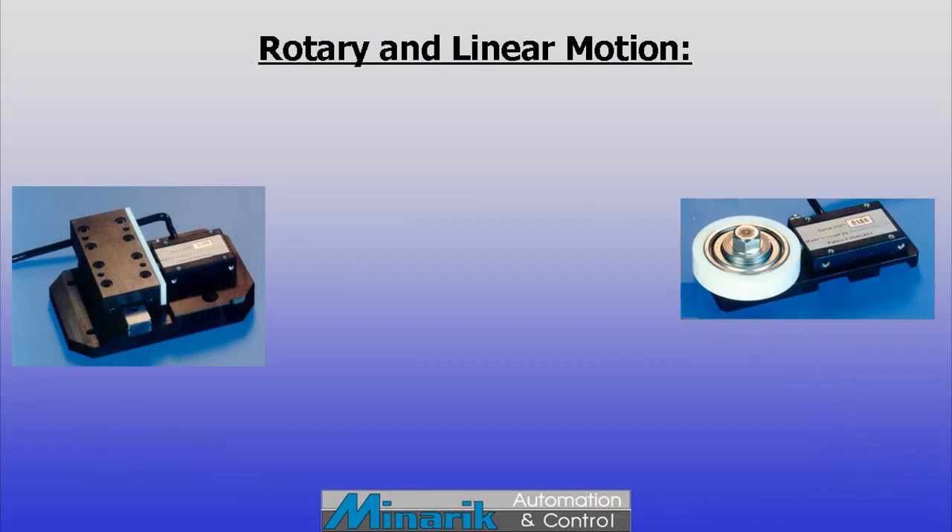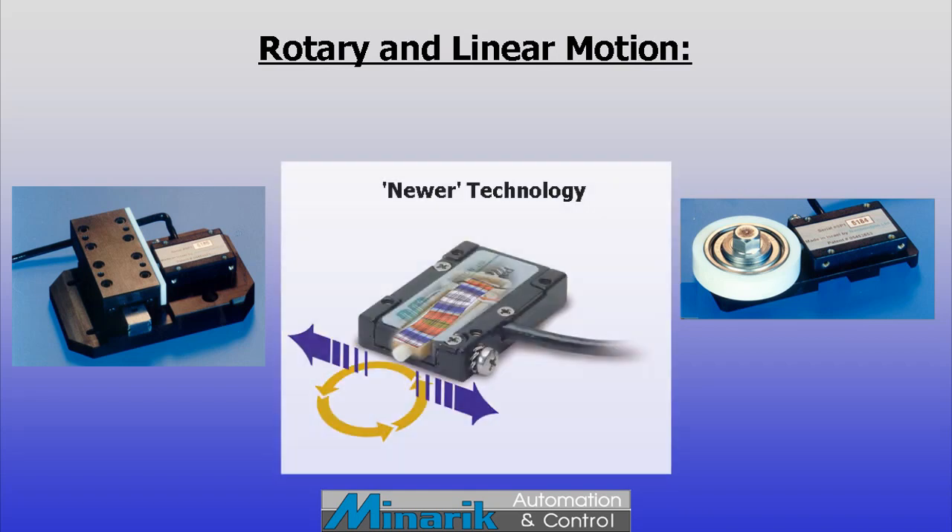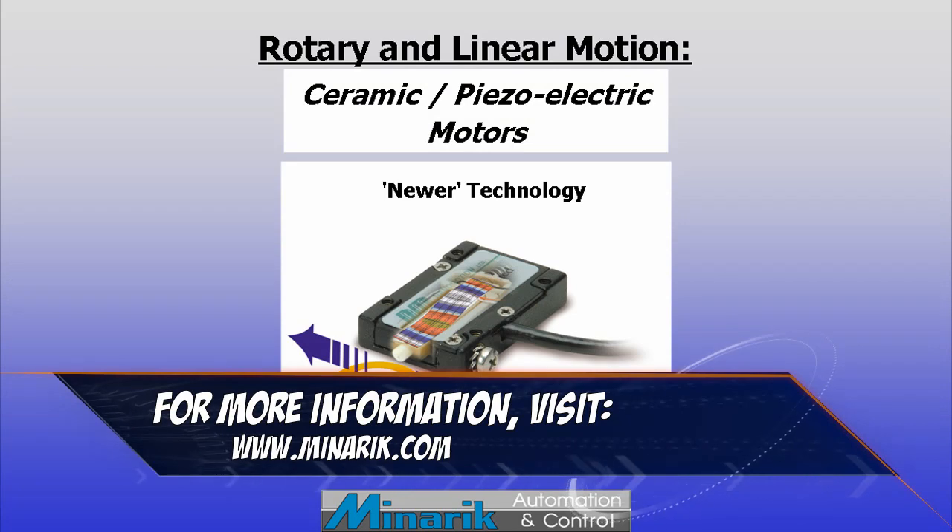Hello and welcome to Mineric U, training in 60 seconds. This segment shows a uniquely different technique for achieving rotary or linear motion. It's a newer technology used in smaller applications and for precision motion control. It does not use any type of coils or magnets — most engineers know them as ceramic or piezoelectric motors.